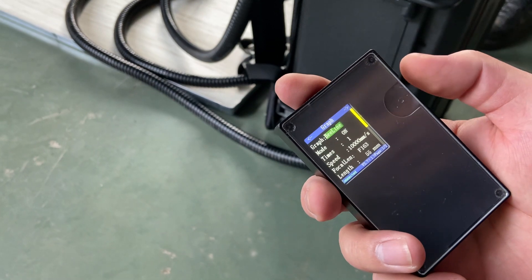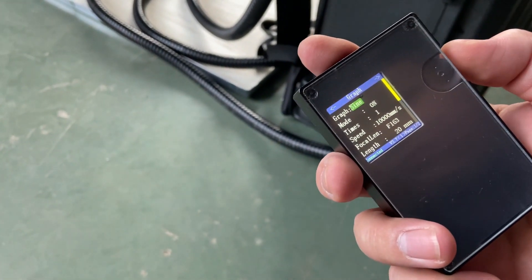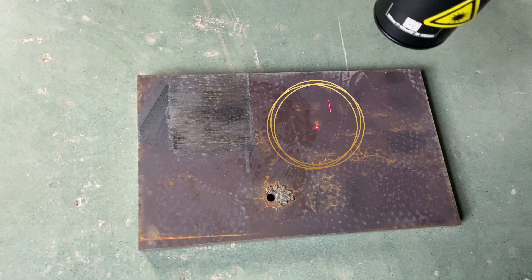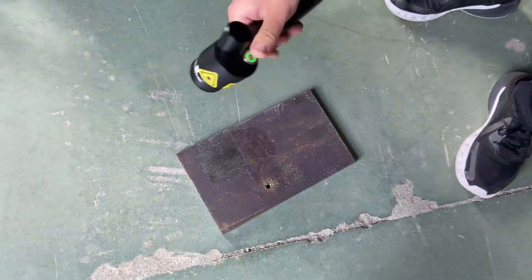There are six scanning modes in total: beam line, which is a single line; rectangle; round; sine; spiral; and lissajous. Before cleaning, we need to find the focus — just like a laser marking machine. When the two right indicators have a superposition, that position is the focus.